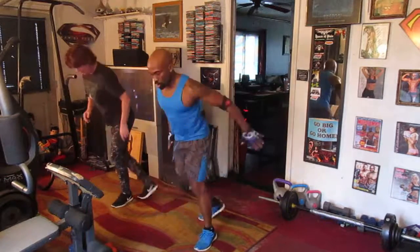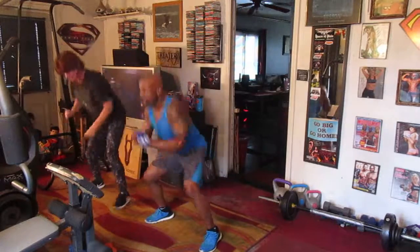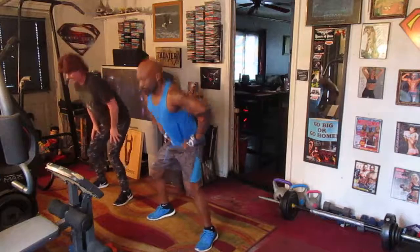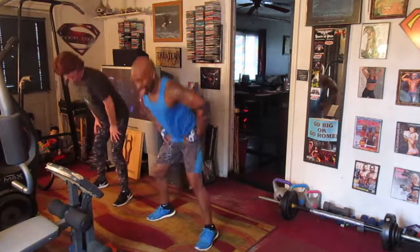Squat cross to the back. One, two, three, four, five, six, seven. Slide eight right here. Two, three, four, five, six, seven.